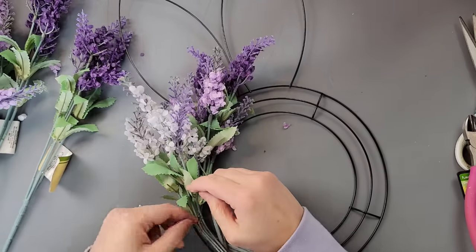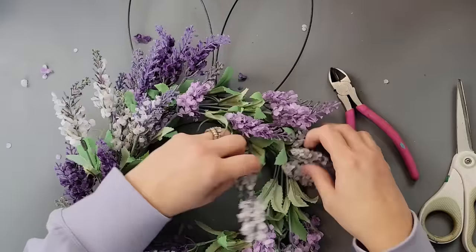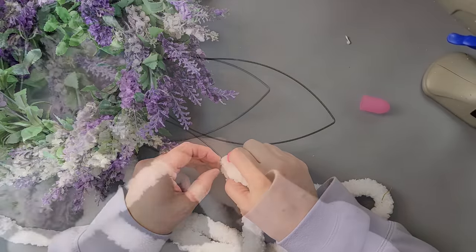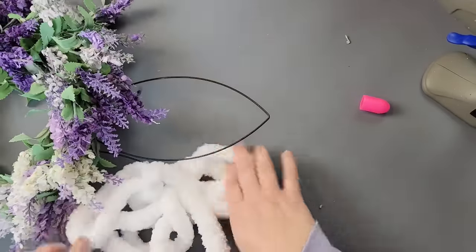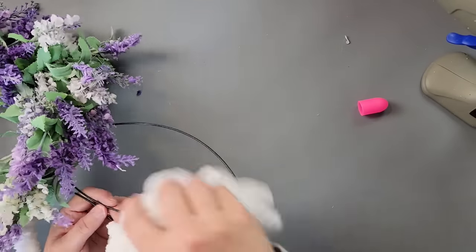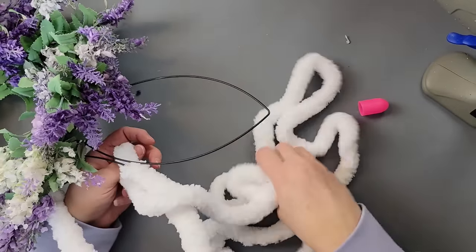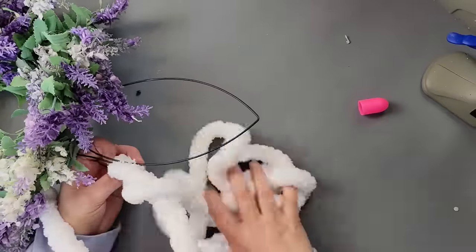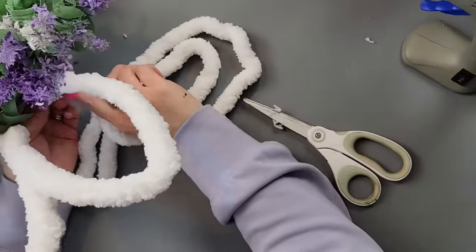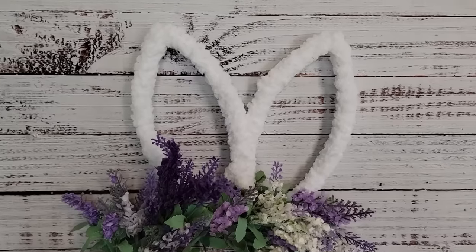All I did was layer each one of these and just alternate the colors. Once I had them all on there, I fluffed them out and made sure it looked all nice and even. Then I took some fuzzy yarn from my stash and I'm just going to wrap it around the ears. When I got down to about the flower line, I went around both ears and came back up on the other side to finish the other ear. Once I got it done, I just cut it off and put a little hot glue to hold that yarn together.